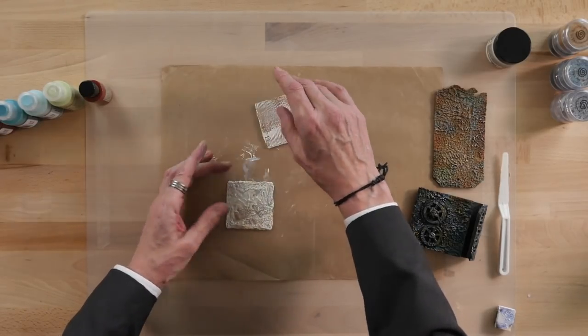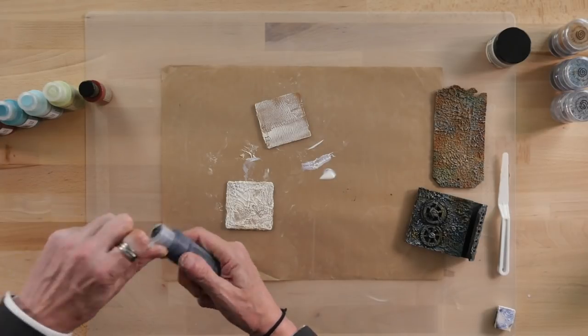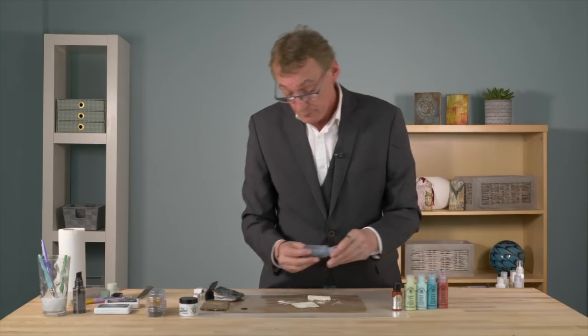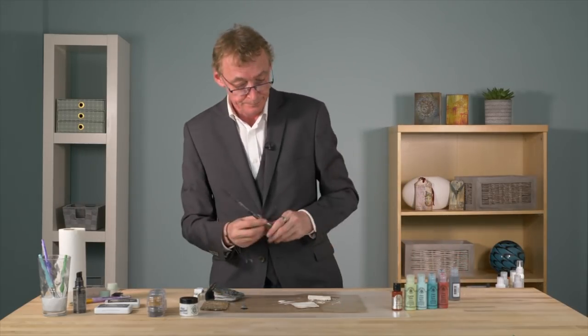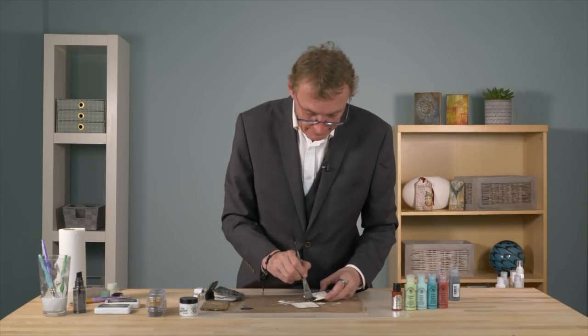So I'm going to go in first. On one of them we'll use light black, which is the Cosmic Shimmer Chalk Paint, and one of them with the chalkboard chalk paint. And this is just going to be a base coat, a background colour. So we're going with black on the heavily textured one.